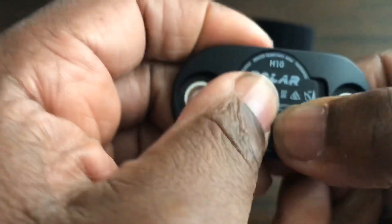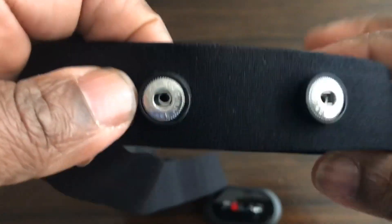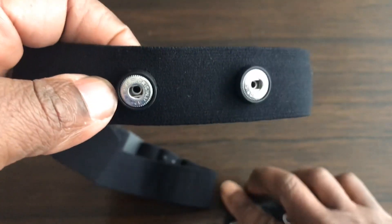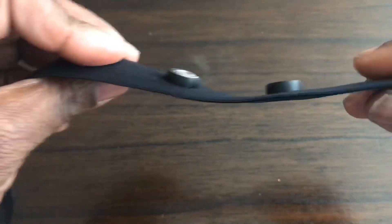To fasten it onto the belt, these contacts here go with the contacts on there, so they snap in. Moving the sensor to one side, the contacts here are electrodes which pick up the signals from your heart.